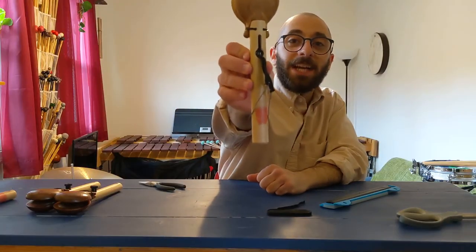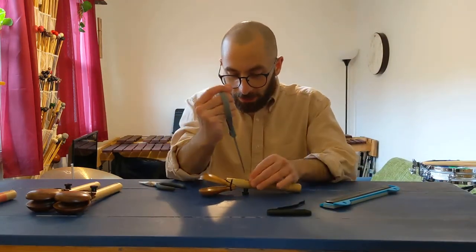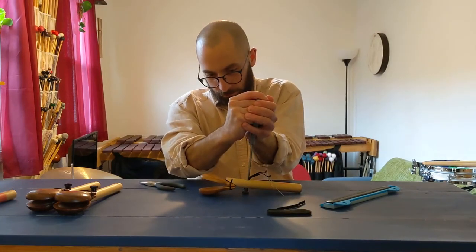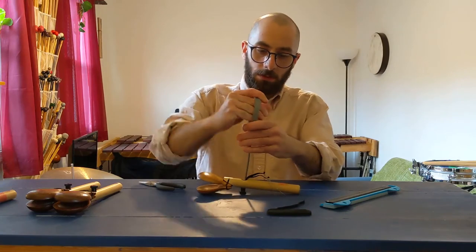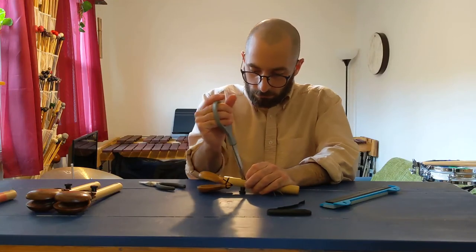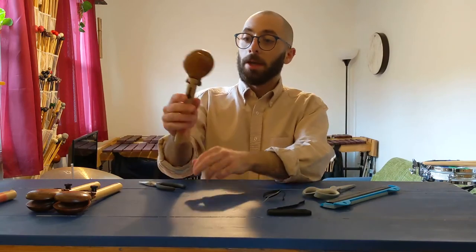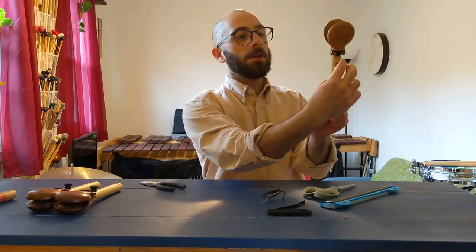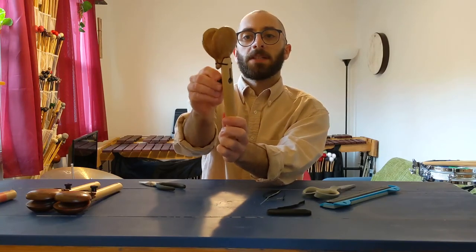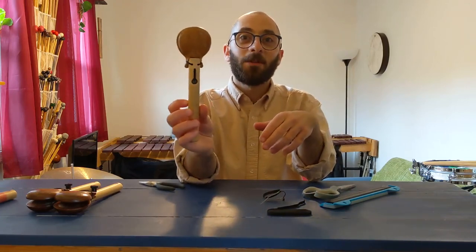Here's what it should look like at the very end. Then just wedge your scissors in there and cut it off. And then adjusting the tension is super easy with this screw right here — adjust the tension, make it looser or tighter. And look at that — your castanets are all fixed. Stay tuned.